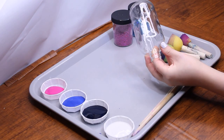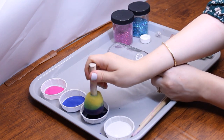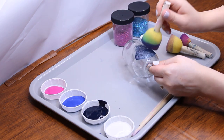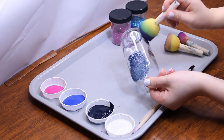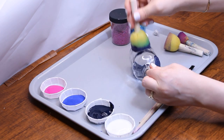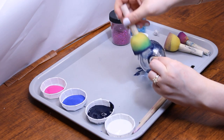Unscrew the cap of the bottle and set it aside. Use foam sponges to paint the outside of the jar with a dabbing motion. You can put your finger into the hole of the bottle to gain some leverage. Begin by painting dark blue in some areas, then cover more of the space with a bright blue paint, and finally paint the remaining space pink.